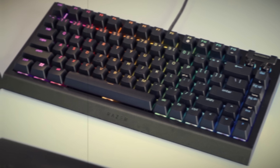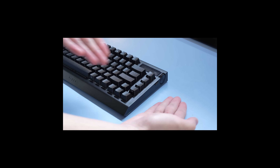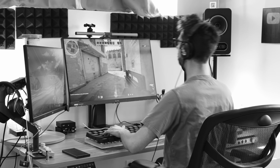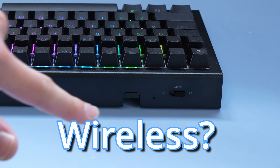Similar to its younger brother, it's a 75% keyboard from Razer. It's got F keys, it's got arrow keys, it's a keyboard, so that's good, I guess. But the biggest question I have is why does it have Pro in its name? Like, are they using Hall Effect switches? Is this going to magically make me better at gaming? Is it just because it's wireless? We'll find out soon.